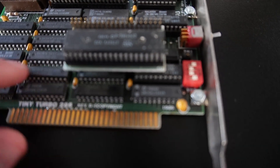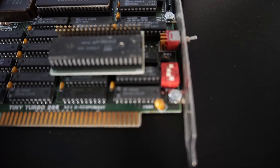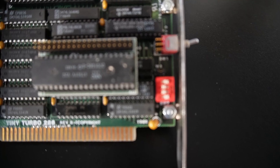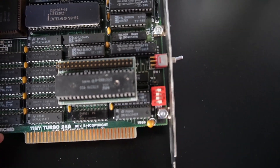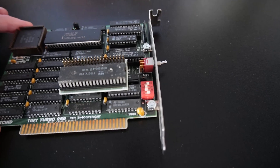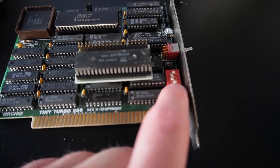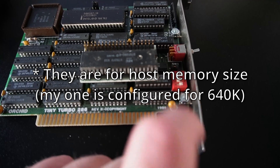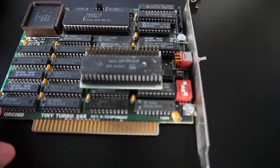It looks like a resistor pack and that's about it, so quite interesting how simplistic it is. I actually don't know what these chips are — there are Sony ones and Texas Instruments ones and all sorts of stuff, so I'd have to look up what all of those do. Pretty simple board, quite small and easy to use. There's a limited set of jumpers on there which I don't actually know the purpose of, so I'll have to look them up.